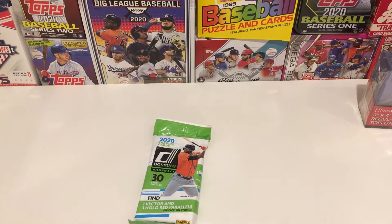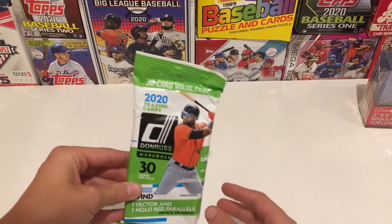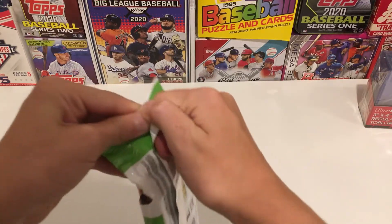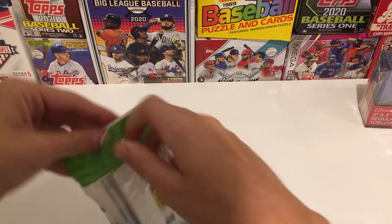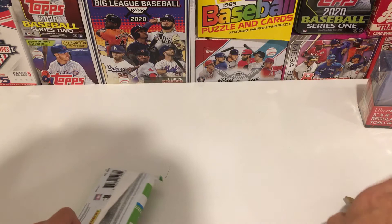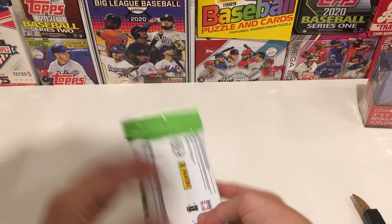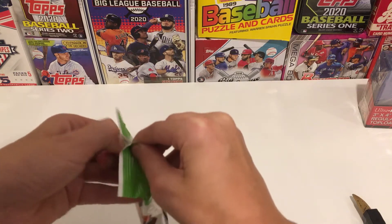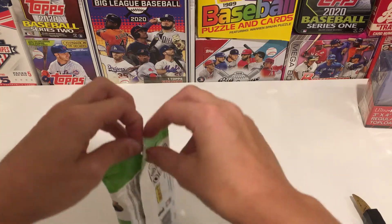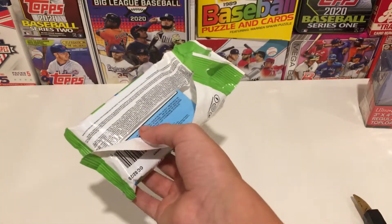Hey folks, welcome back to the channel. Today I'm trying out a little bit of a new camera angle as I open a fat pack of 2020 Donruss baseball. A little hard to open here, grab out the knife from the bottom. These are very hard to open. Haven't opened one since my second or third video. Found this at Walmart, decided to buy it — been seeing them in a few other Walmarts.